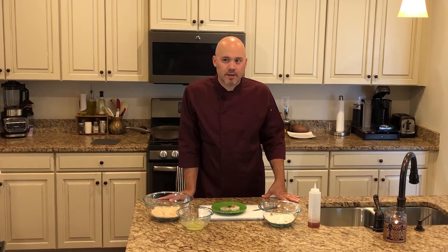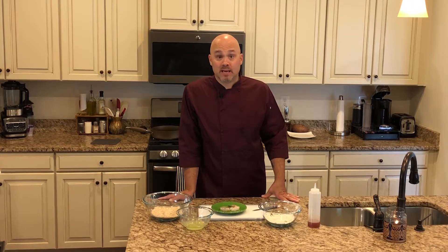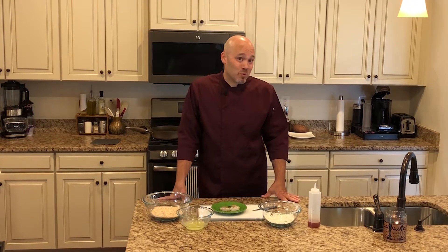And frankly, because I saw it in a recipe book and got excited — I haven't had coconut shrimp in a long time and want to make some. So today, that's what we're going to do.